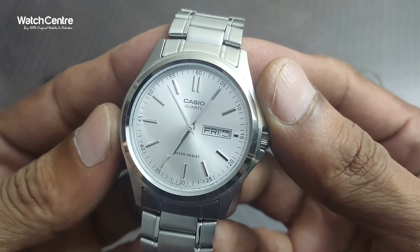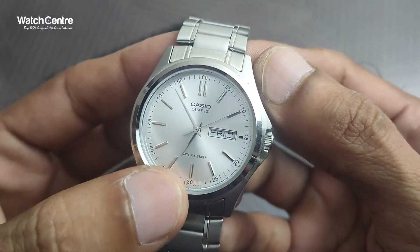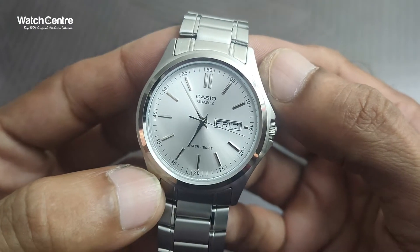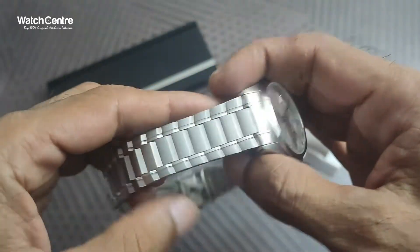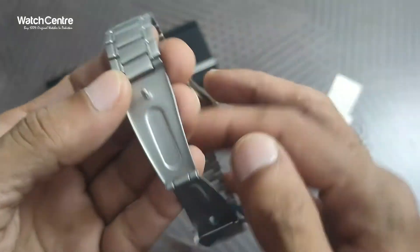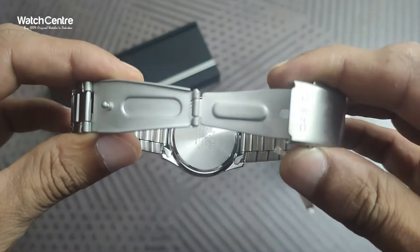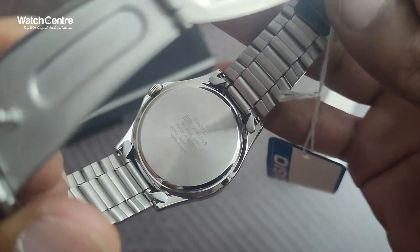This is the close-up of the dial. As you can see, 'Casio Quartz' is written on the dial along with 'Water Resist'. There is numeric marking at 5/10, and the date and day option is on the dial. The chain has a pattern design and it's a Casio original wristwatch.